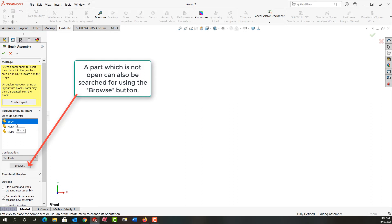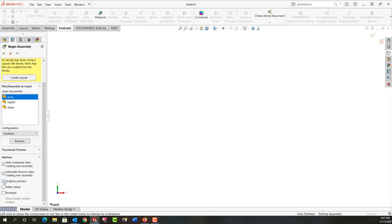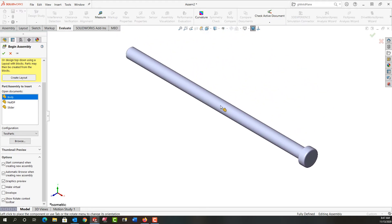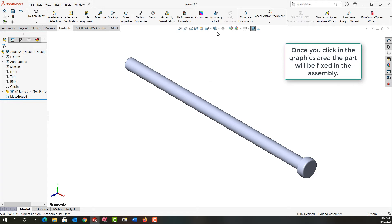I want to point out a couple of things: each part that's open will show here, and I can change the first part I want to put in the assembly by selecting it. If there are configurations for each part I can also choose which configuration to bring in first. I'm going to turn on the graphics preview, and I like to start by selecting the isometric view. I'll click to lock this in the assembly and show the shaded with edges view — we see the letter F here, meaning it's fixed.